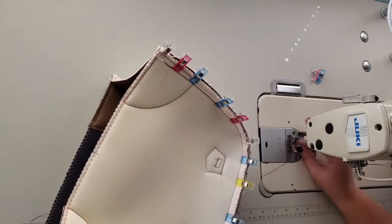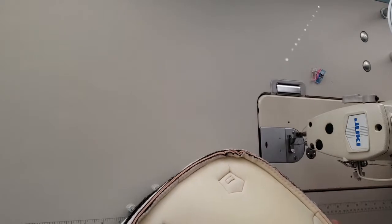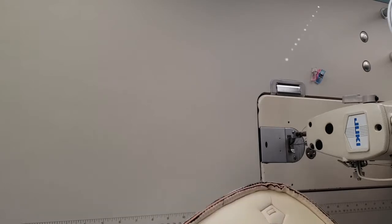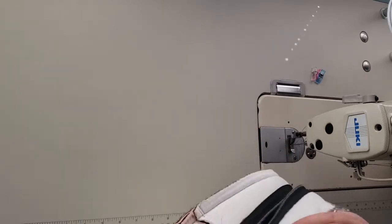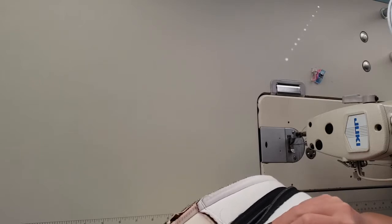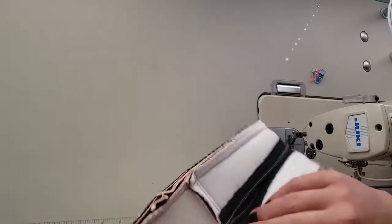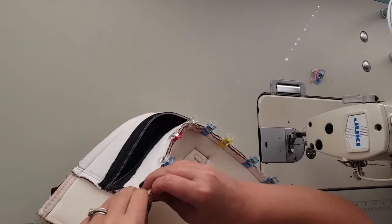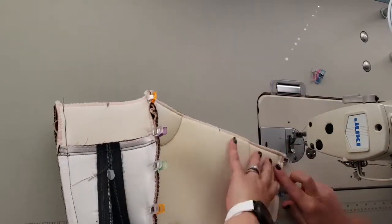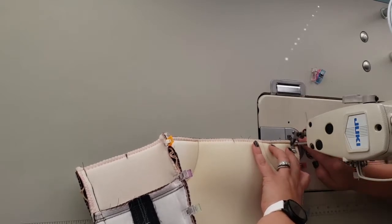We're going to stitch again right along that same stitching line just inside of it, which will make sure that our piping is nice and tight. Make sure that the overlay matches your side panel. Clip the other side in place, and then sew this second main panel on.